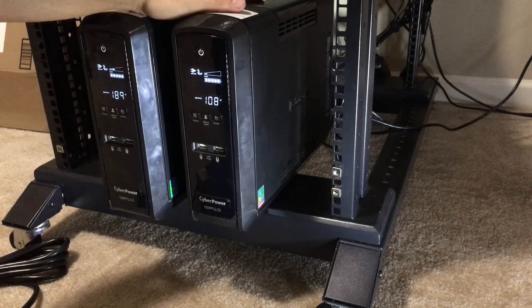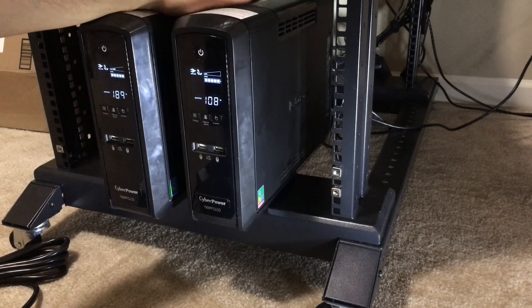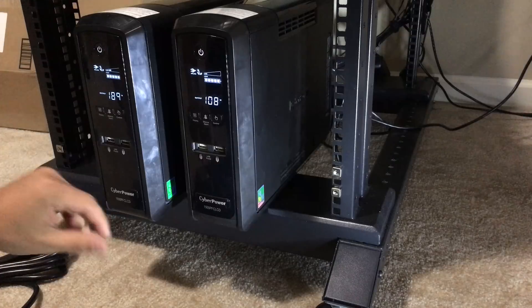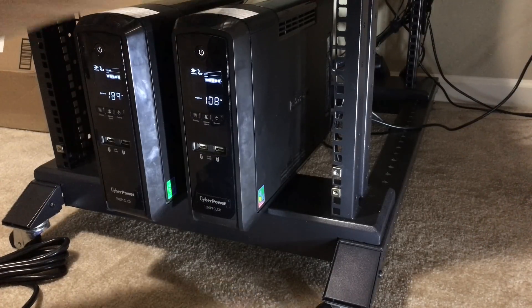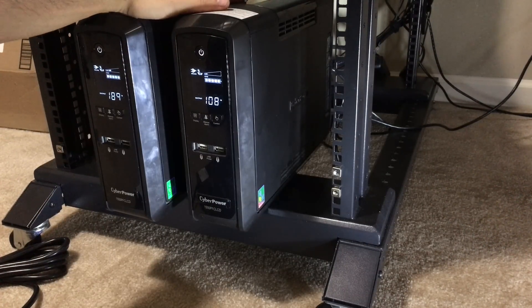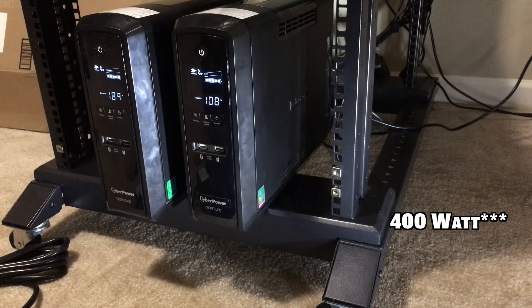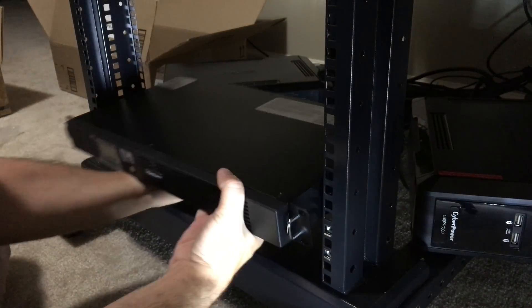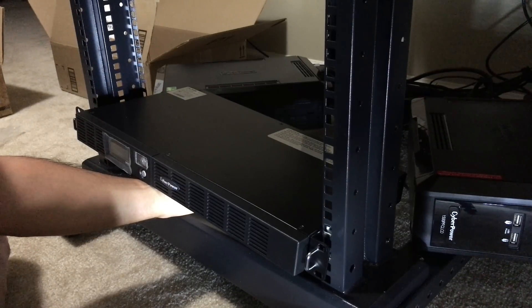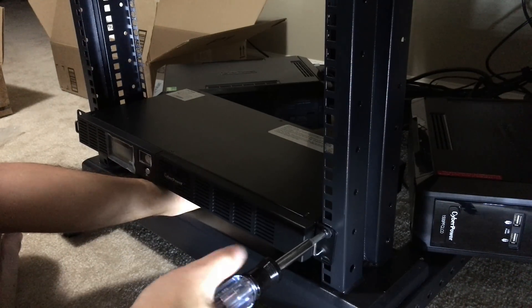These are the old ones — 900-watt power supplies originally intended for my gaming computer and old media server, which I moved to another server. I no longer need these because they're not rack mountable and they look kind of ugly. So we're going to get these out of the way and get the new 700-watt one in their place. Mounting this should be pretty straightforward — just got to get it lined up and screw it in.